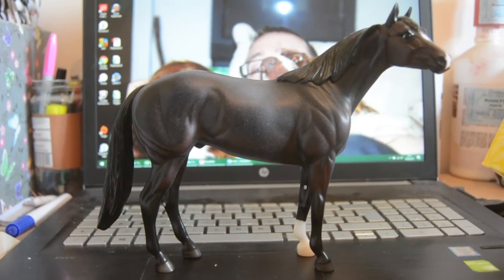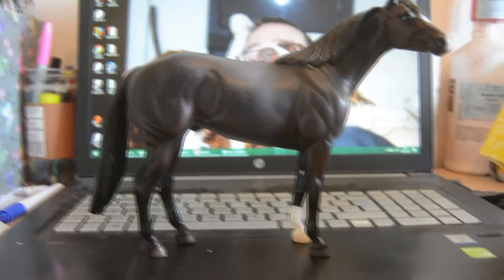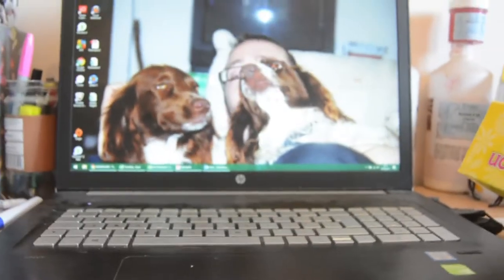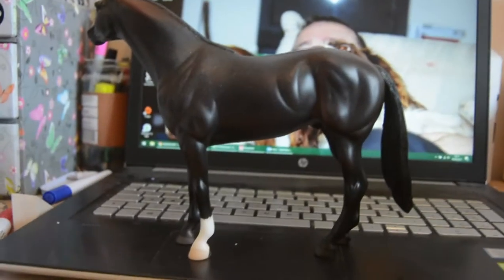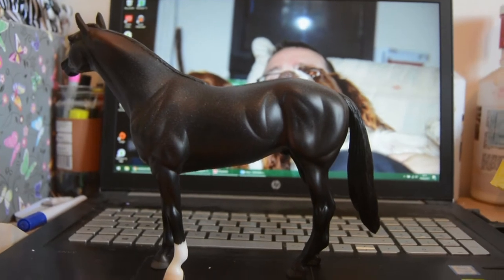So here you can see his front side — you can see that really nice Roan colour. It's really dark on this model, and there are definitely much lighter variations, but I think it's rather lovely. If we have a look at the other side, you can see that lovely Roan colouration really covering the whole of the body, which is really nice.